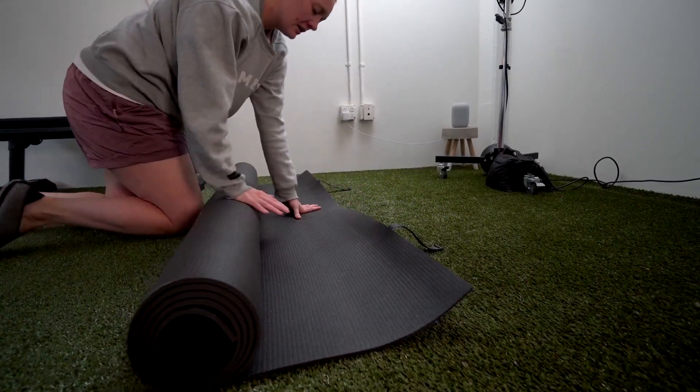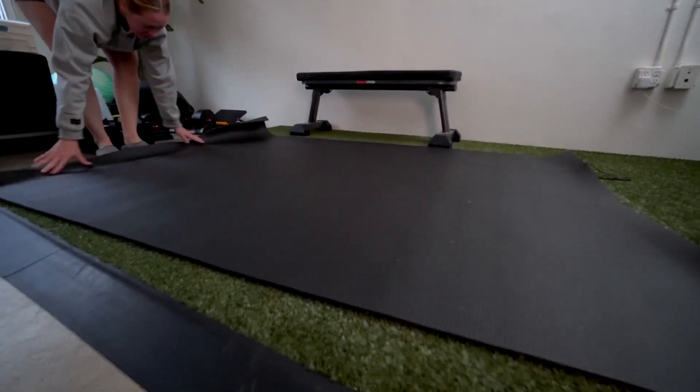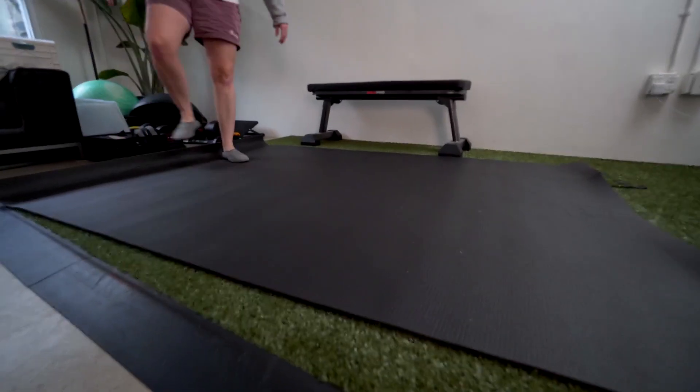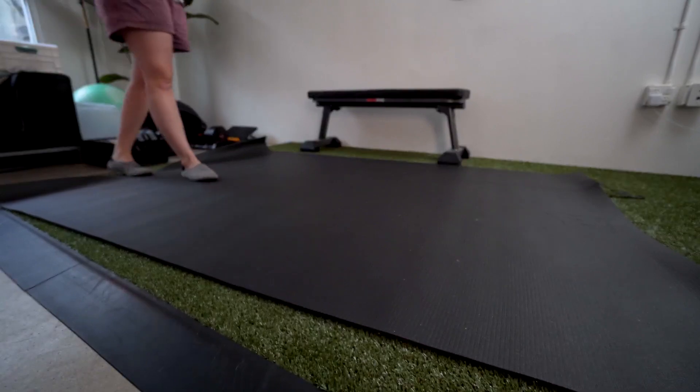As you can see, I just roll the mat all the way out. This one is really nice and easy. I can put multiple people on it if I'm leading exercises or having multiple people working out.